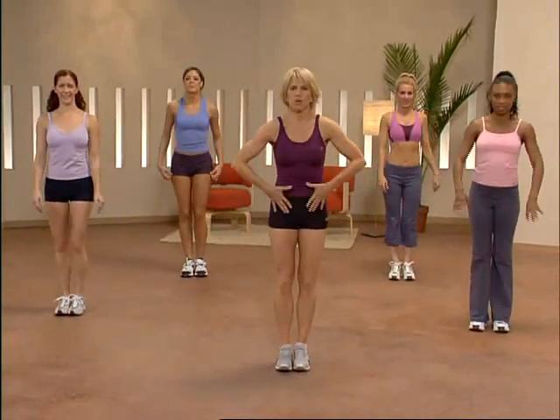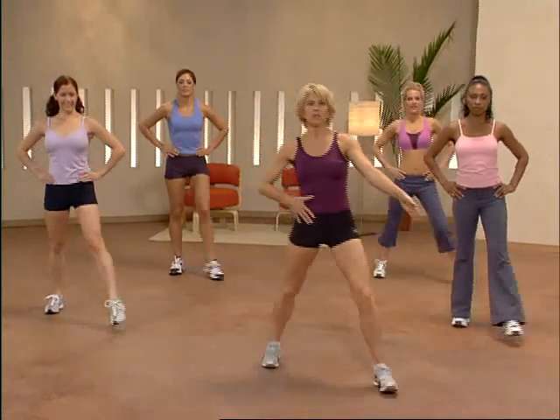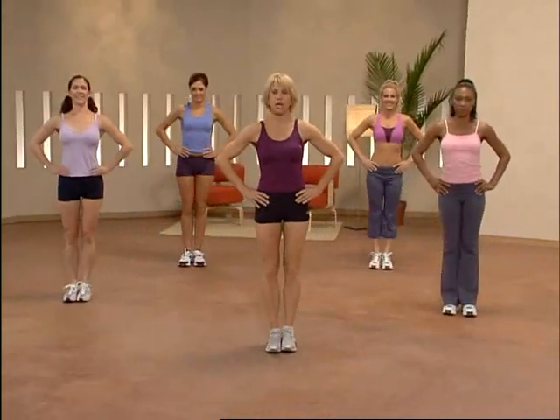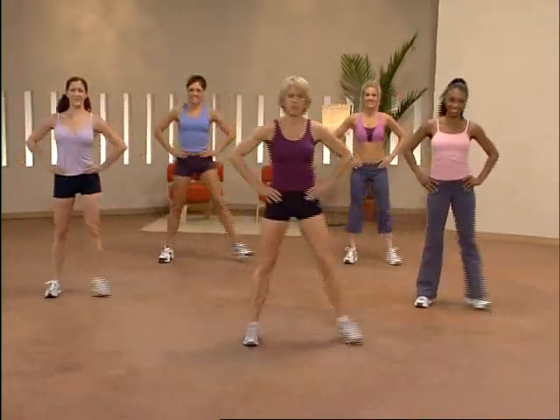Let's bring our feet together, shoulders back, abs tight. Lunge out on the diagonal, bring it in and let's take it out to the side. Hands are on the hips. Let's take it up tempo, diagonal and side. Keep your body upright. Put your weight down.